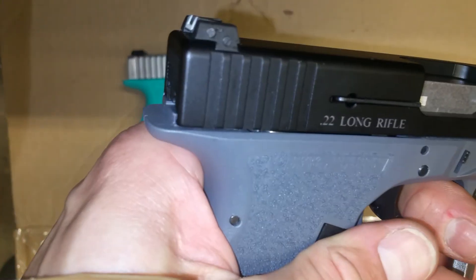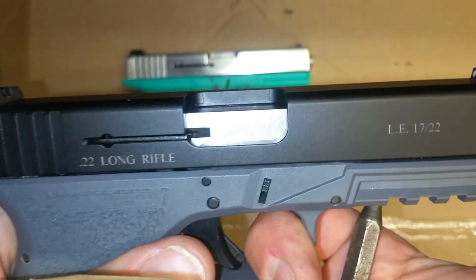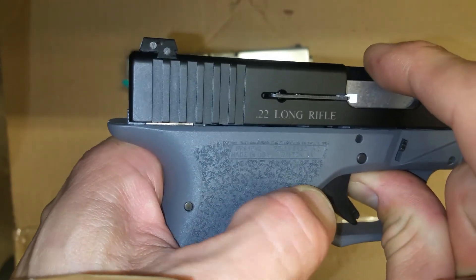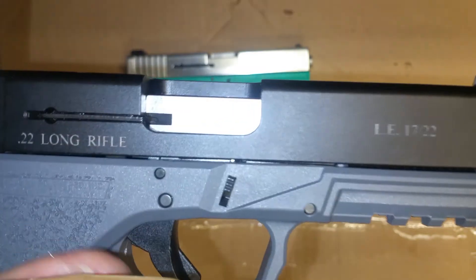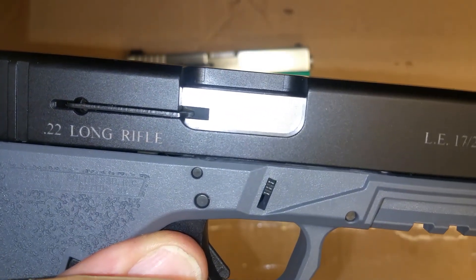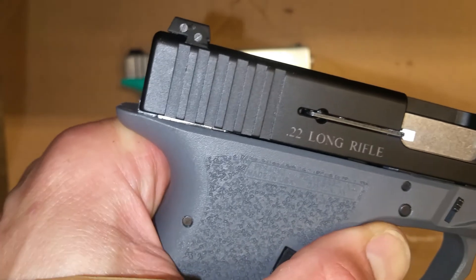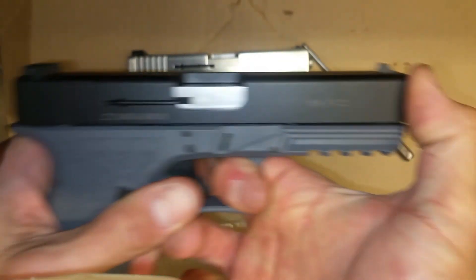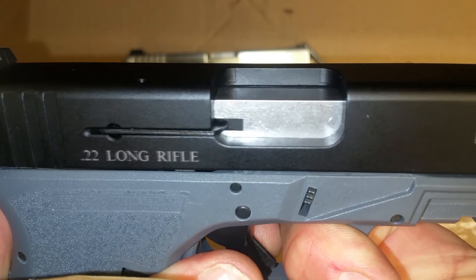The full size has significantly more play — it's at least 80 thousandths. You'll see here if I push down on the barrel it'll actually move the slide back. I've got the punch in here and I'm able to force the barrel down and it moves the slide back. It doesn't move it back the full distance, but there's clearly much more movement compared to the compact.